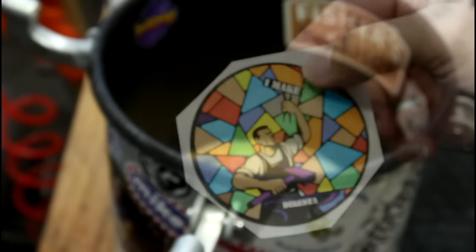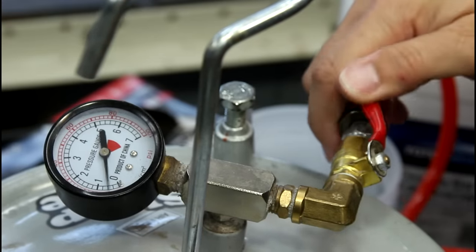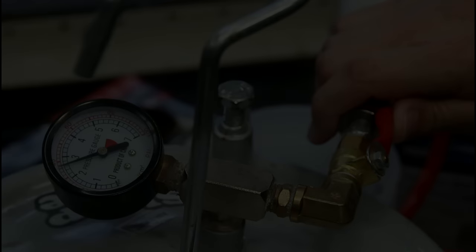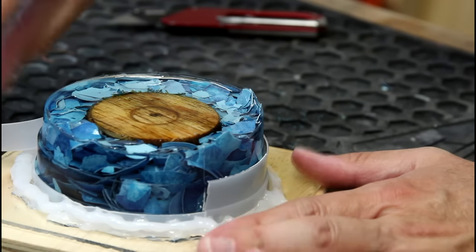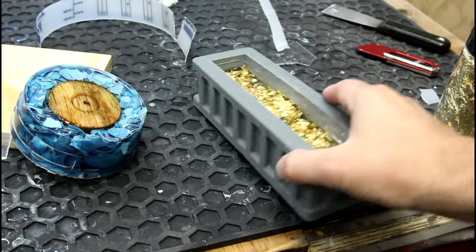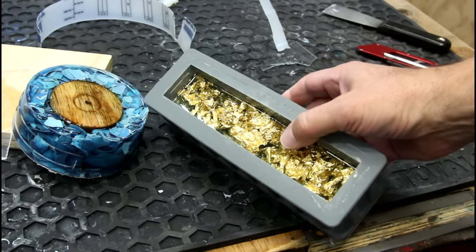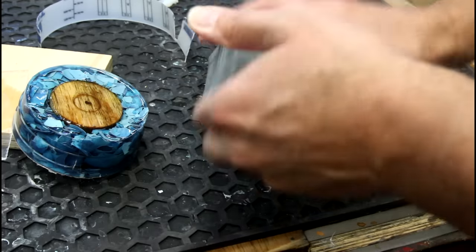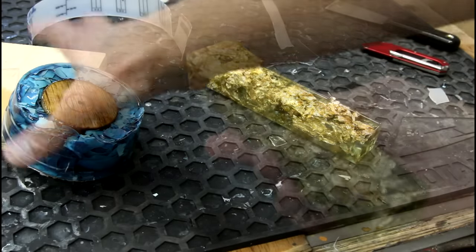I almost forgot — I've got a new sticker for the pressure pot. Look at that, that's super cool. The inside of the pressure pot is becoming high-end real estate. I have high hopes for this little piece. I did have some leftover resin after pouring this, and so I added some gold leaf into a block — I was curious how that turned out as well. That actually looks pretty neat too. If you guys are interested, let me know. It's not a huge blank, but we'll probably get something out of it.